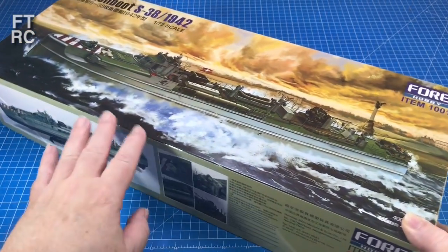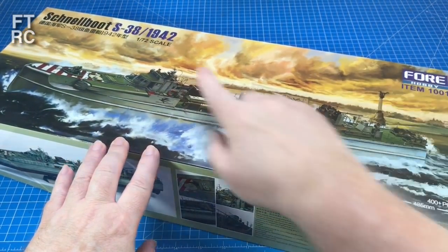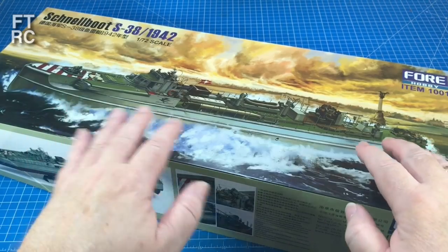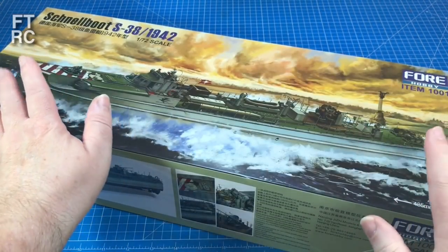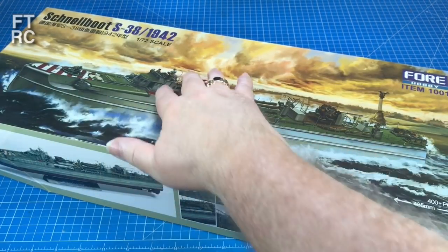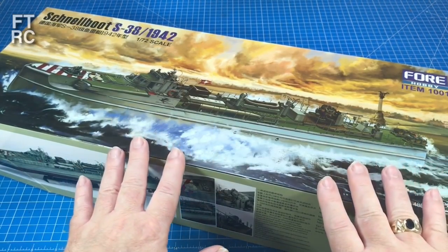And this is the one I just recently reviewed — the 4 Hobby Schnellboat S38. This particular model, the version of the Schnellboat, sits in between the Airfix S7 and the Revell S100. It's about the same length as an S100, but it's quite different. Totally different cabin — doesn't have the armoured cabin. A whole lot of things. And I'll explain all that to you as we go through the comparison.